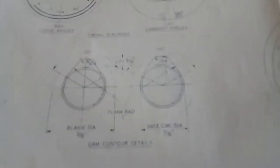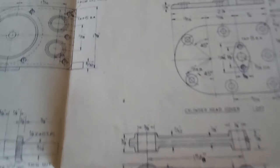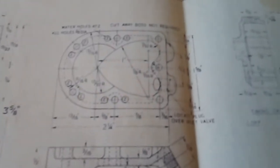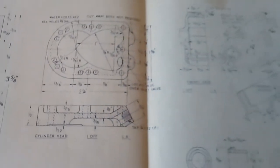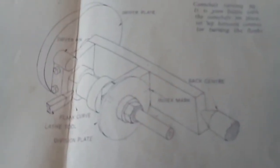The drawing shows carburetor details, camshaft lobe details, the timing sequence, con rod, cylinder cover, cylinder head, timing cover, crankshaft, and a camshaft turning jig for the cam lobes.